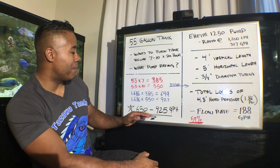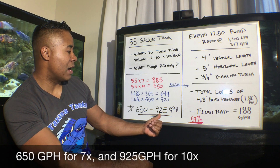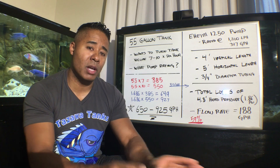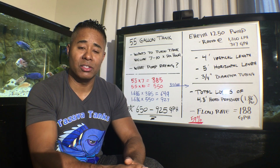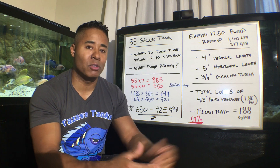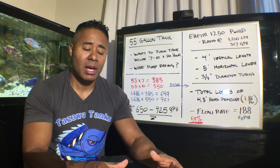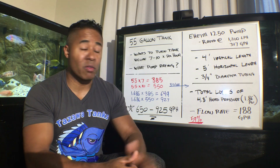So in this example, he's going to basically need a 650 gallons per hour pump or a 925 gallons per hour pump. It's a little bit mathematical, but it is important to understand if you have to move water from one area to another and you're counting on the flow rate to turn your tank over a certain number of times. There isn't a golden rule that says you must turn your tank over seven or ten times — there are a lot of factors: what's the biological load, is your tank planted? So many factors play into what's needed for filtration and water movement.